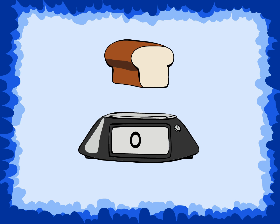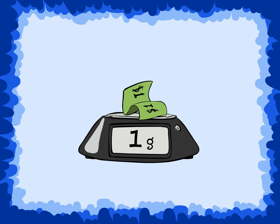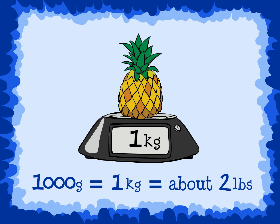A loaf of bread is about one pound. A dollar bill weighs about one gram. A pineapple weighs about one kilogram. There are one thousand grams in one kilogram. One kilogram equals about two pounds.